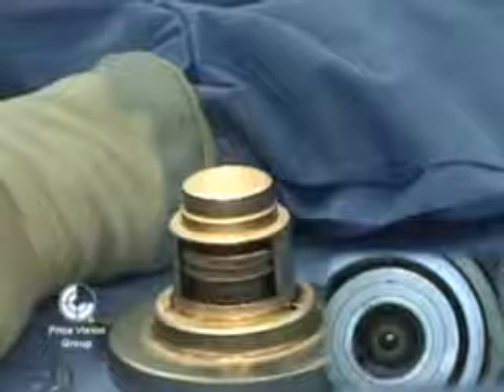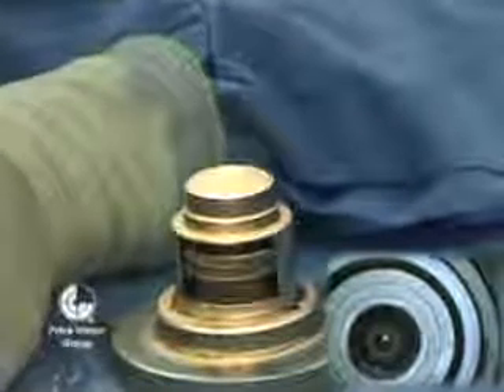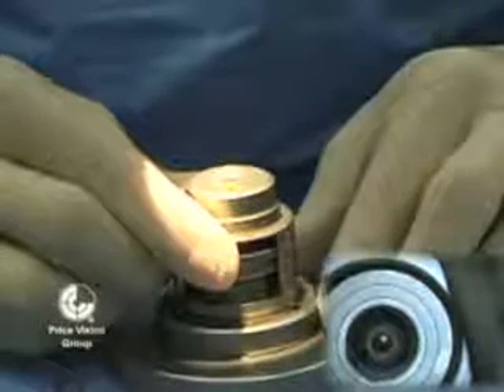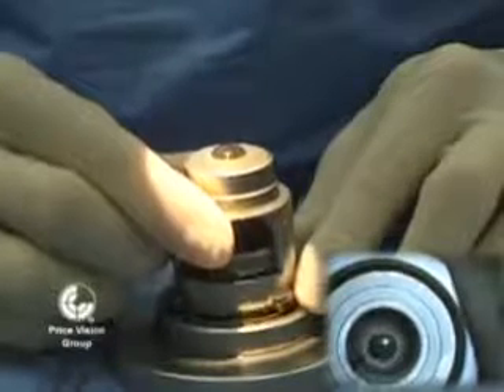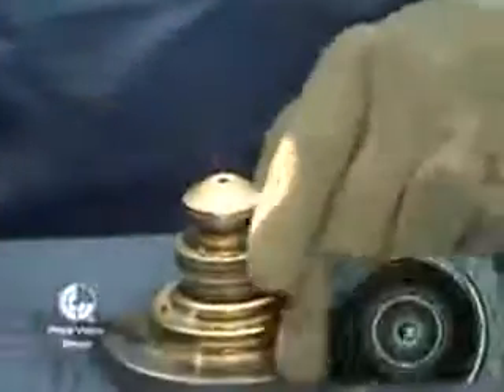We've now turned the infusion back on, so that when we start to disassemble the artificial anterior chamber, we don't want it to collapse and actually create suction that could pull the endothelium back down against the metal in the artificial anterior chamber. You'll see that as we lift this up, there'll be some fluid flow, and then once we get air behind the cornea, we can turn off the infusion.